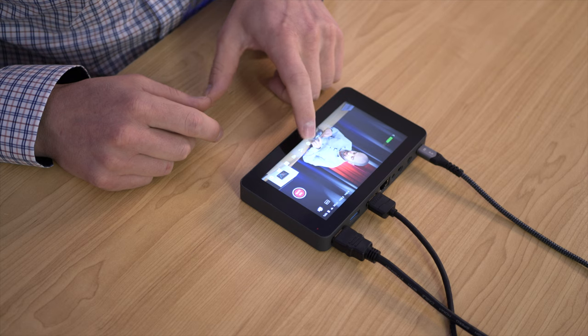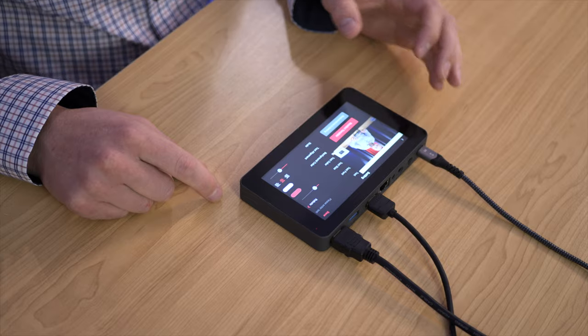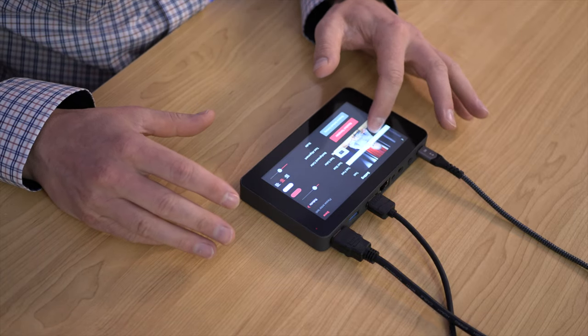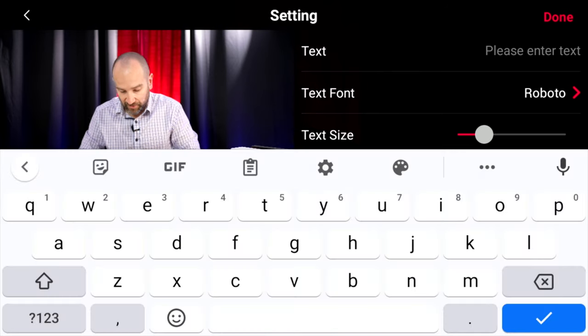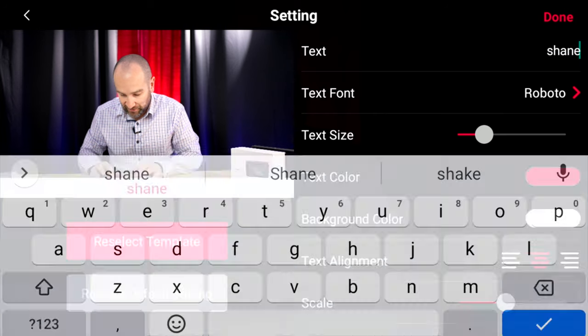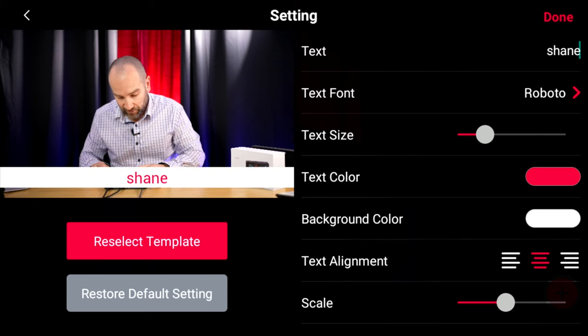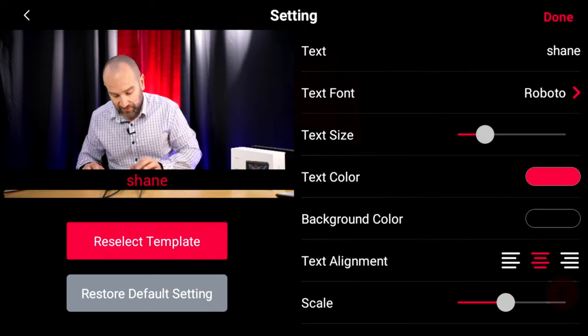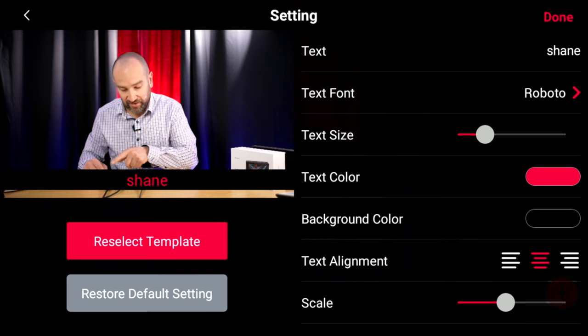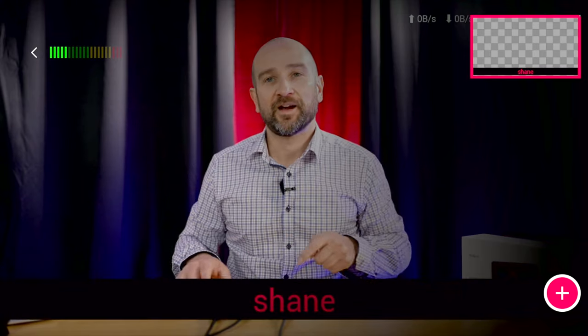Now let's look at titles and lower thirds. Tap the stack of books icon, tap the plus, and go into lower thirds. Choose a style, then move it anywhere on screen by dragging with your finger. Tap to change the text — the keyboard pops up. You can change text size using the slider, change the background color, text alignment, and font. Tap done, then tap the preview to toggle it on screen. You can queue up several of these and turn them on and off as needed.